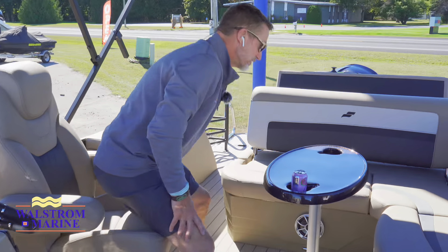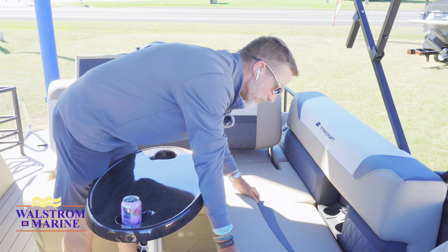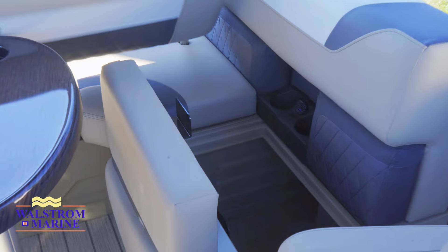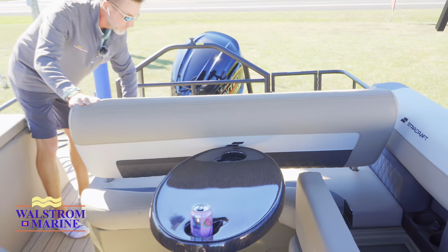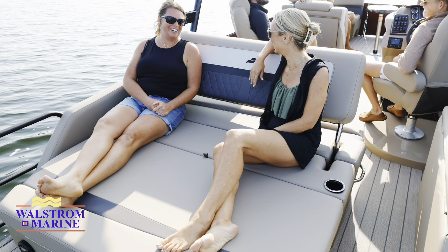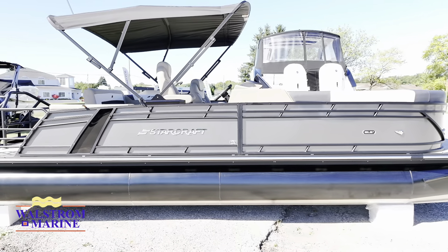Storage again is not forgotten about — we've got more storage underneath here. The back deck folds forward so I can have a full sun lounging pad on the back end. Powder-coated rails across the back so I can actually sit back here while the boat is underway and not worry about safety, whether somebody's watching someone skiing off the back end or inner tubing.